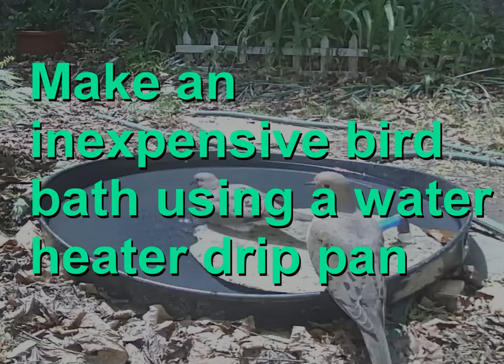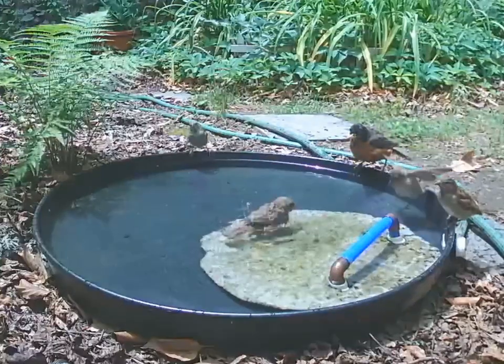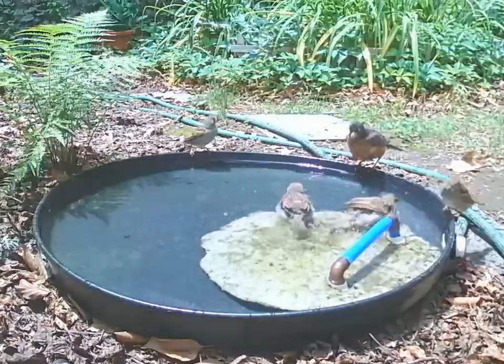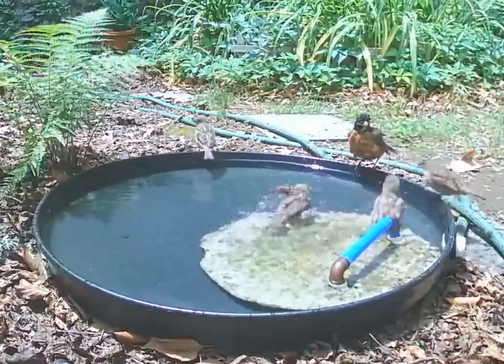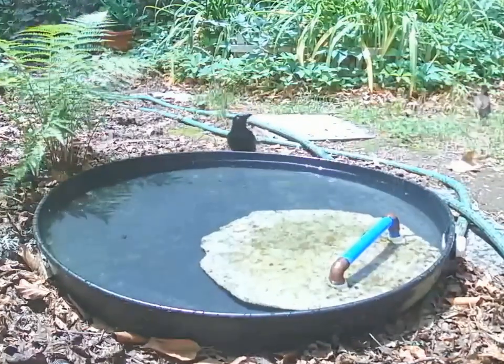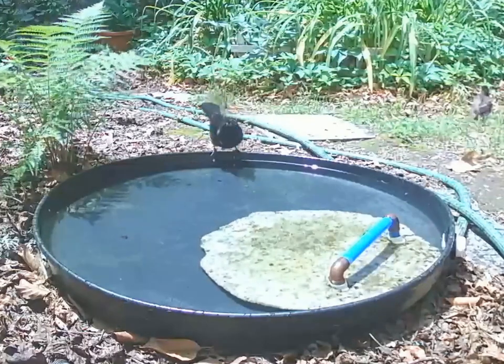A plastic water heater drip pan makes a great bird bath and water source for small animals. Inexpensive plastic water heater drip pans make wonderful bird baths. Traditional glass and ceramic bird baths are prone to breakage. The birds seldom used the one I had, and eventually squirrels tipped it over, causing the glass to break.